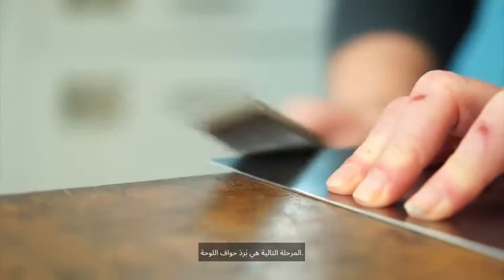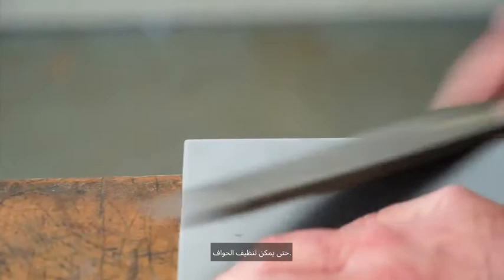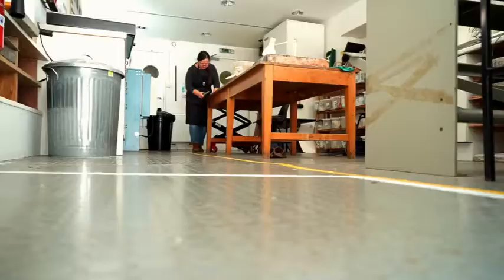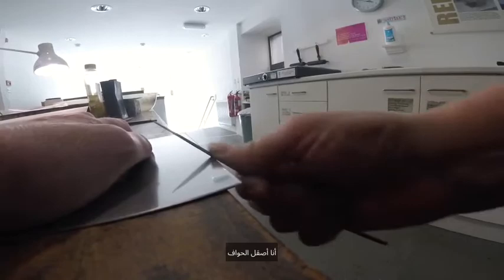The next stage is filing the edges of the plate. We file and polish the edges so that the ink can be wiped cleanly away from them, and then burnishing the edges to make sure they're super smooth.